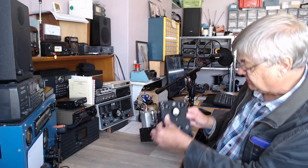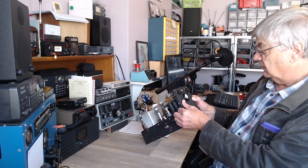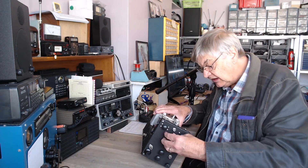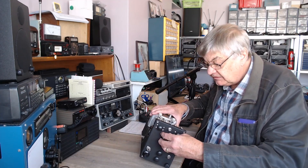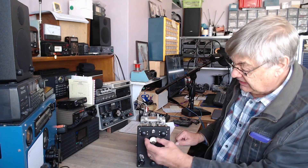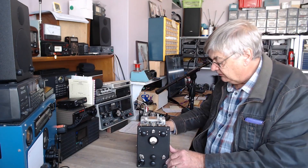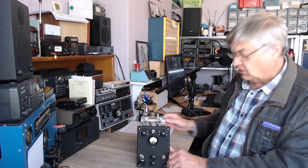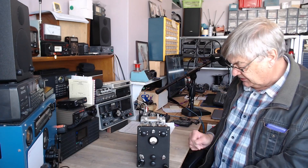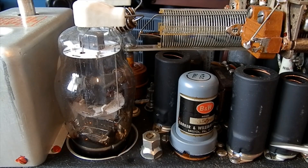There's a meter on the front — doesn't say anything, just naught to five. I would imagine that meter is in the output circuit. I reckon that's aerial current, so you adjust the pi network for maximum meter reading. I don't know what power it would be — what do you reckon? A couple of 1625 valves, probably 25 watts.